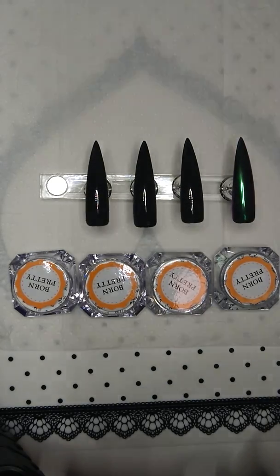Hello everybody! I had a viewer request to swatch these Born Pretty Chameleon powders after my first haul.